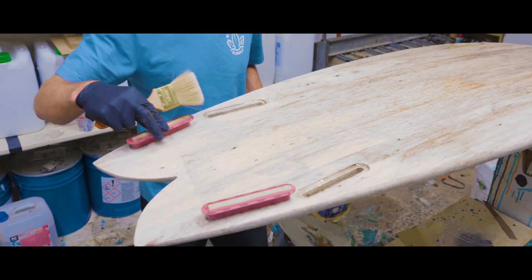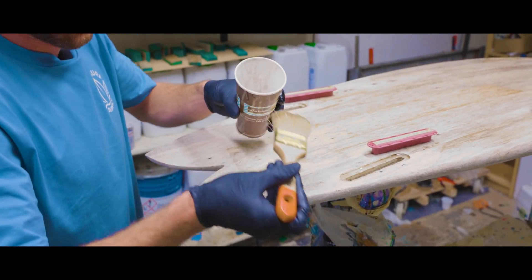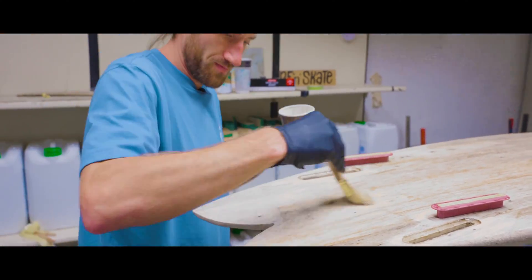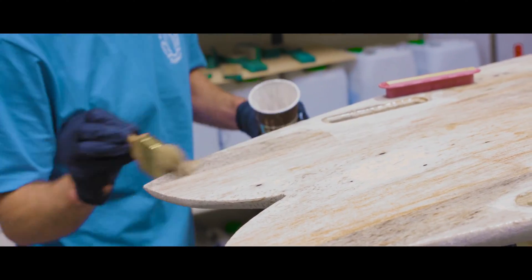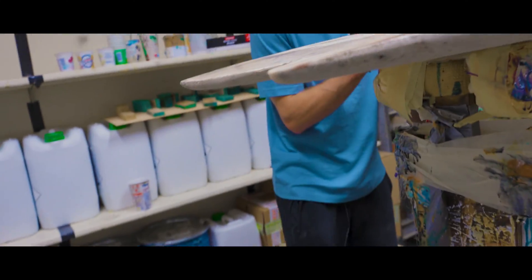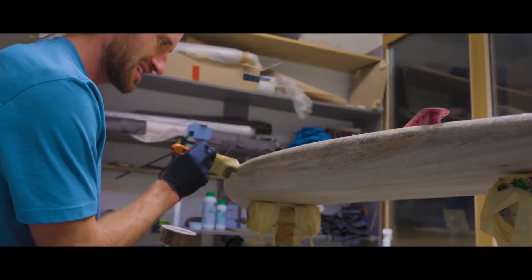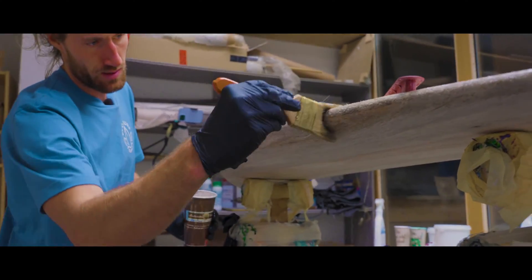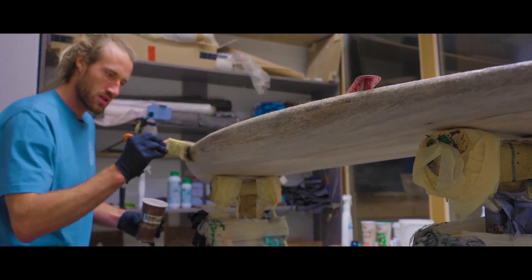The next step is to work with the brush around the rail and the other parts of the board. Here on the rail I also want to have the epoxy really pushed in, so I go over it a lot of times and push it really into the grain. Just try to work it all in - not too much, no dripping epoxy around here.